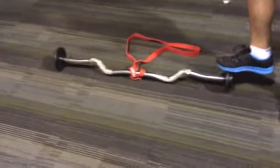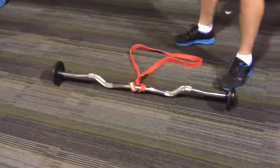So to progress the exercise, what we're going to show you today is doing a barbell curl but with a power band. To set up, you need two things — I've got my Z bar and also what I've attached to it is a red power band.